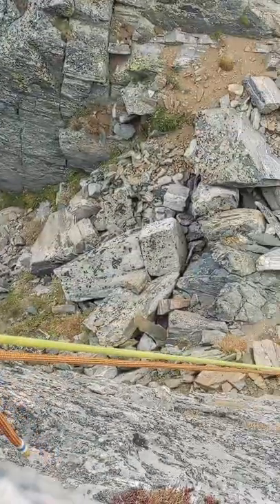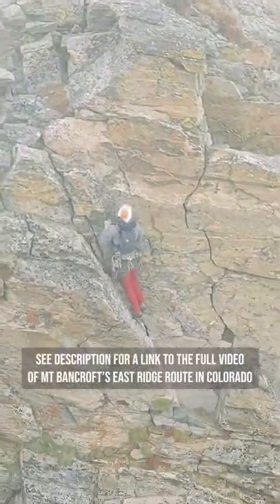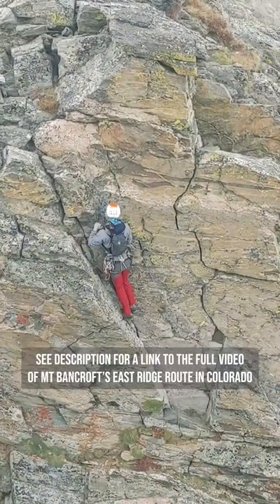Then you come to the notch. You now make a nearly 20 meter rappel. And then there's the subsequent low class 5 climbing back out, usually following a leftward and ascending line on wedges.